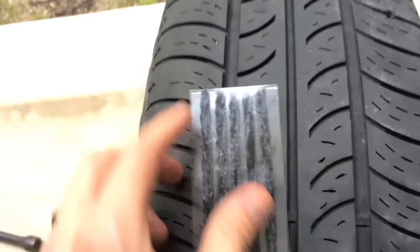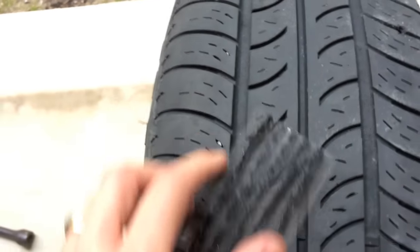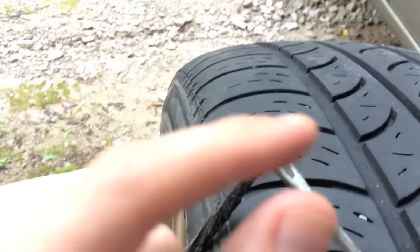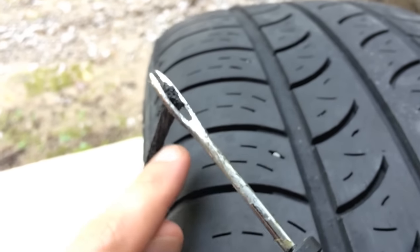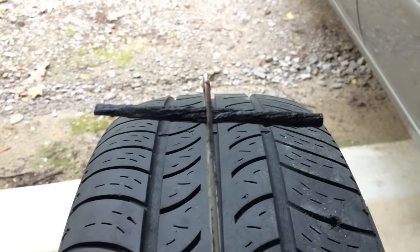Once you get that all cleaned out, the next thing you're going to pull out is one of these strips. They're sticky and I'll show you how to mount it on the set tool. I got the piece out, put it in the middle right there, and what you'll do is you'll pull this piece through until it's centered in the middle, just like that.